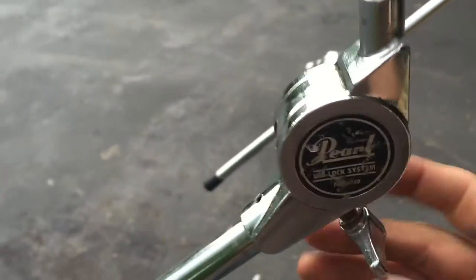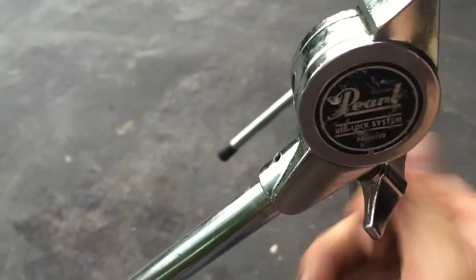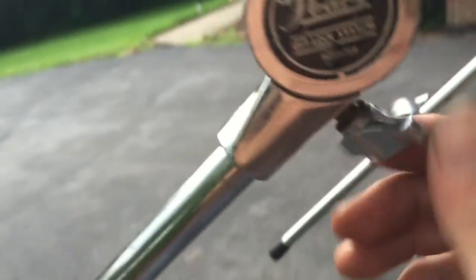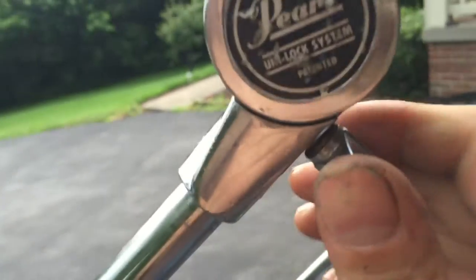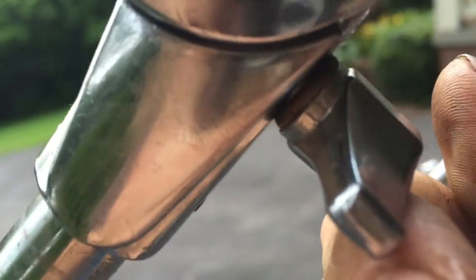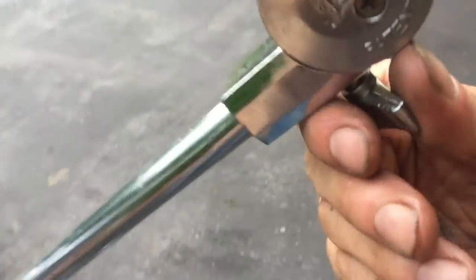Even if you snug this down all the way, it's not gonna lock. And the reason for that — keep going, keep going, keep going — it's bottomed out and still moving. Here's the reason why.